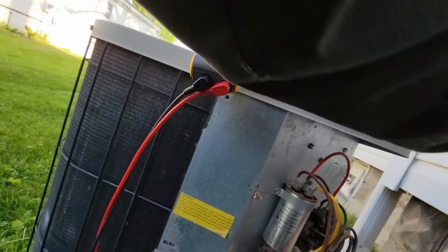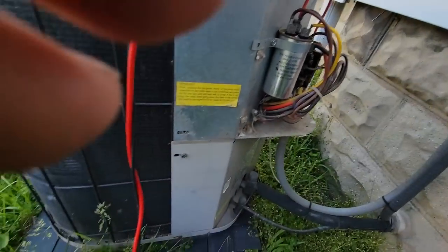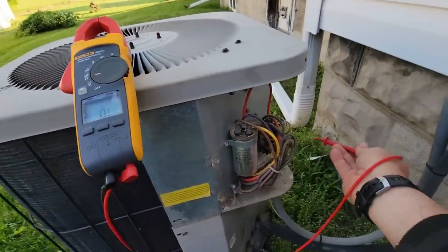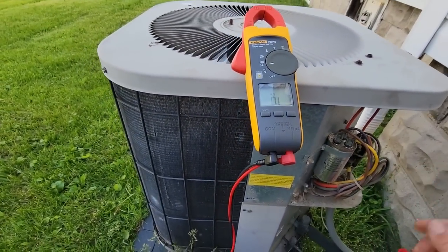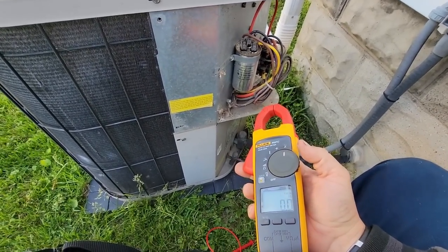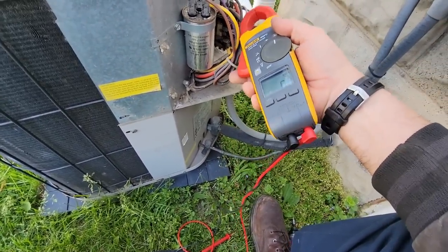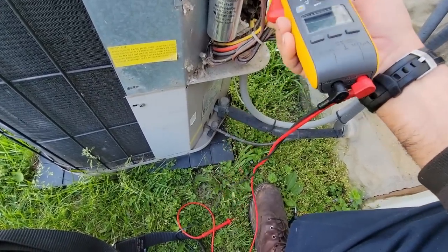Let's see what we get here. She's not starting — sounds like locked rotor amps. Let's go to our fat wire here which is our common. Fan runs.